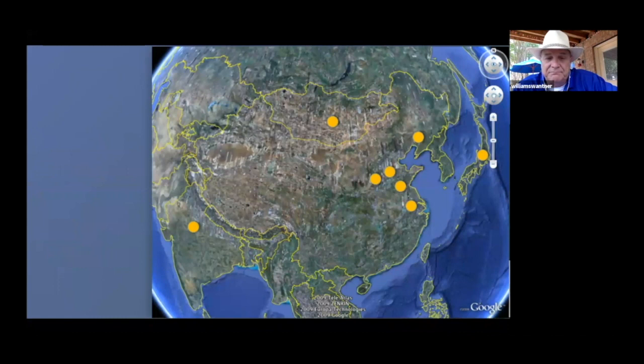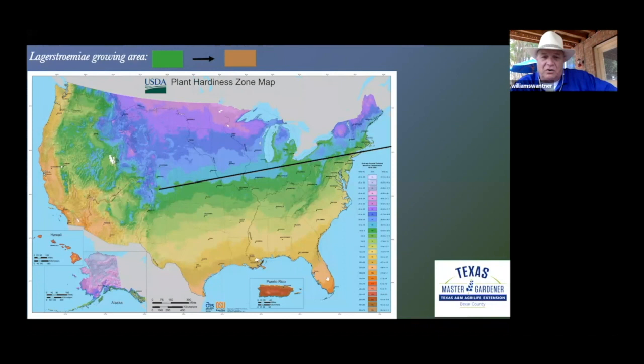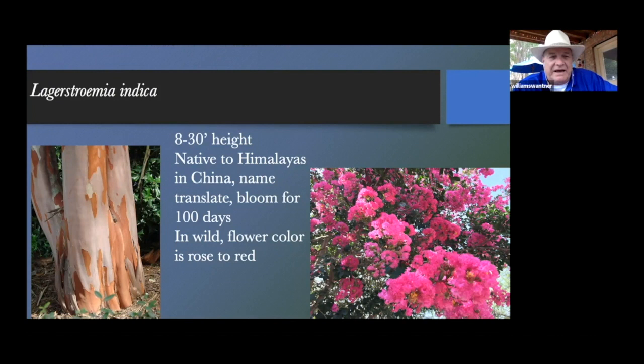Here are some of the origins of crape myrtles — far left is the Indian continent, then Mongolian, Japan, Korean area. Each specific species has pluses and minuses. In the United States, crape myrtles grow best south of a line superimposed on this map. Lagerstroemia indica is native to the Himalayas, China, and the Indian continent, which is where it gets the name indica. Its Chinese name translates to blooms for 100 days.